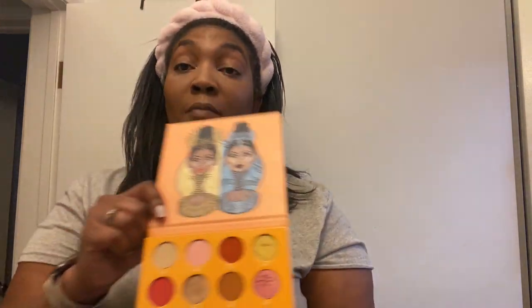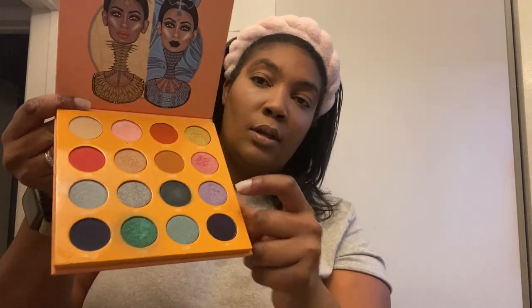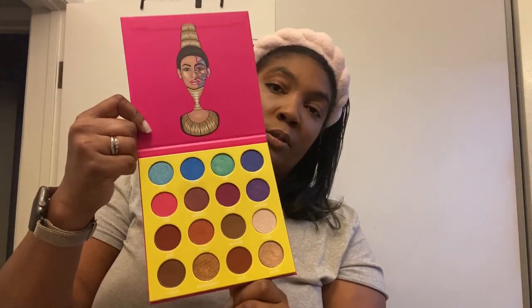I've used both of them. This one has these colors — look at this one and this one. We might be working with something. And then these are the colors on this one. I think these are two bold colors — they're not the ones I need.